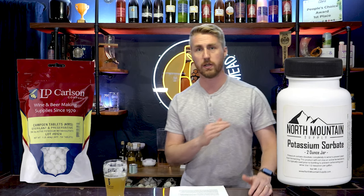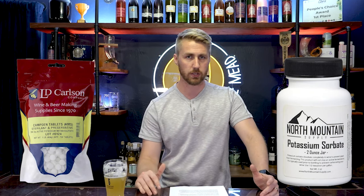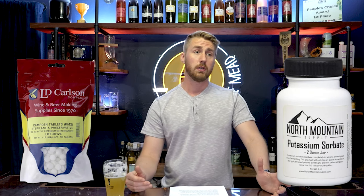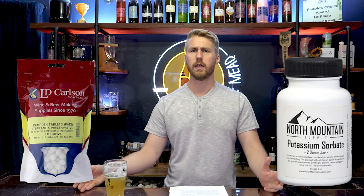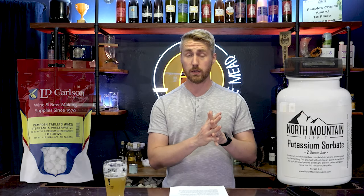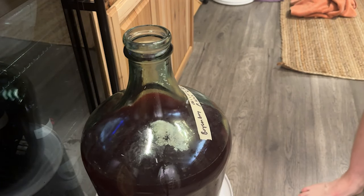Sorbate is a neutralizer — it stabilizes the yeast and makes them go dormant. The metabisulfite draws out any oxygen, which yeast need when they're trying to bud and reproduce. So the combination of those halts future fermentation. Once those are put into the brew, you wait about 24 hours and you can use any fermentable sugar — honey, regular sugar, brown sugar — those are all fermentable examples.